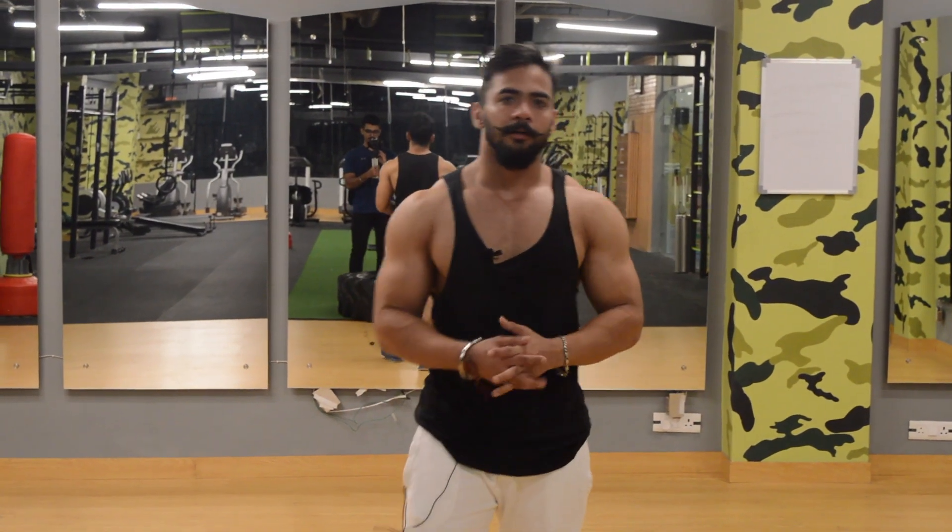Guys, I hope you found this workout beneficial. Just give it a try for two months and you'll see the differences. Please don't forget to like, share, and subscribe to our YouTube channel. Thank you.